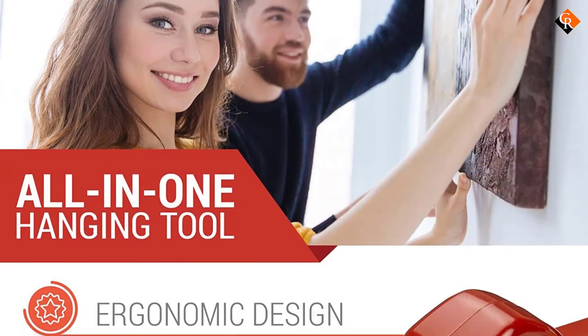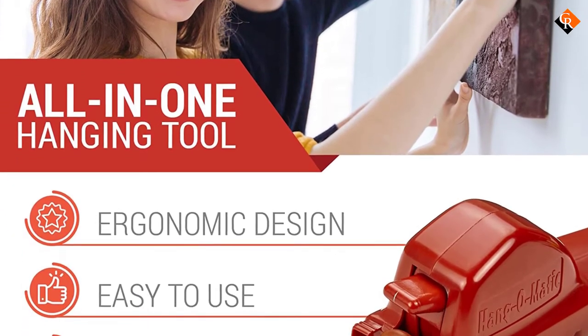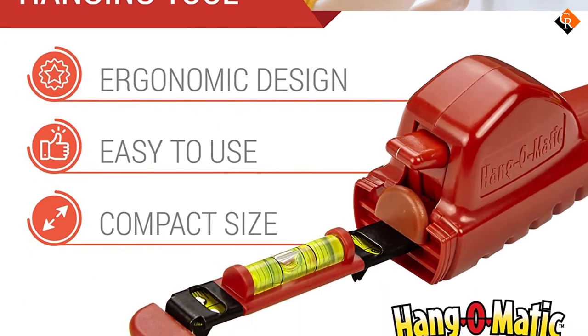The onboard tape measure features a telescopic design that allows you to extend it up to 6 feet. That means if you want a unit that will help you install small and big objects, you can count on this model.